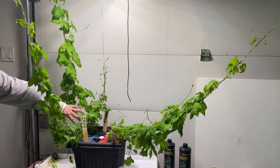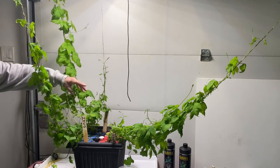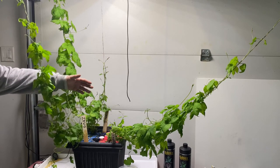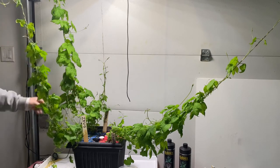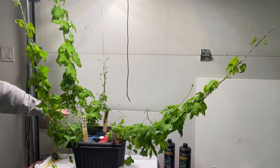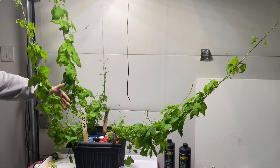Almost bare. Once these new sprouts really start shooting up — and on this one too, there are a lot of sprouts from 4 to 12 or 18 inches — once they get up about two feet, I'll clean the bottoms of these plants and leave them totally bare, just like we do outside. The cones are only going to grow on the upper part of the plants anyway.